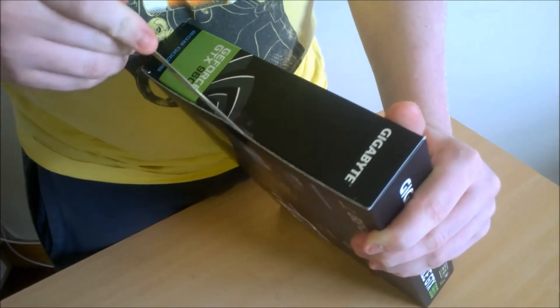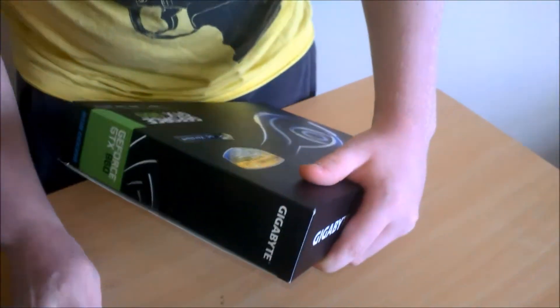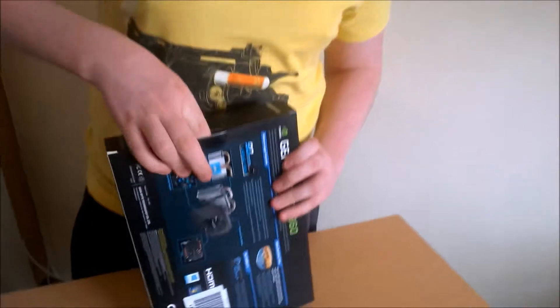In terms of Mini ITX, that's a bit of a hint because we are trying to do a Mini ITX build soon-ish. And if we can get our hands on another one of these, we will.